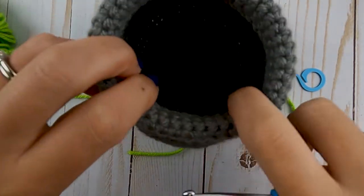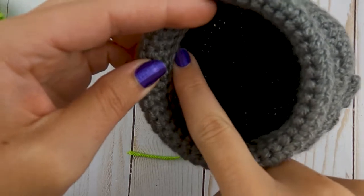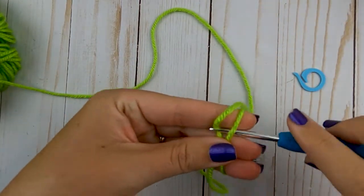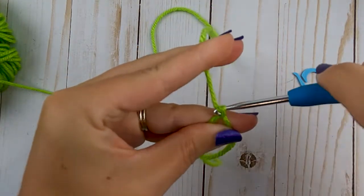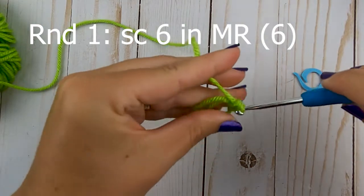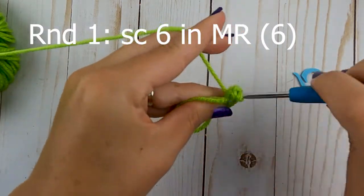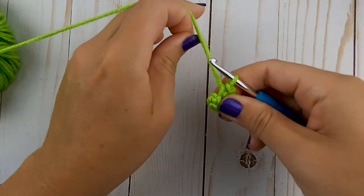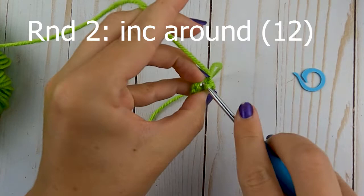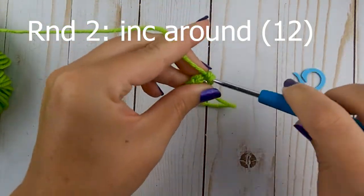Now we're going to start making the bubbles. The first part is making a base to sew them on — a circle that fits in here. We'll use the back loops from this round to sew it on. To get started, grab your green yarn, make a magic ring, and put six single crochets into that ring. Once you make your six, pull that tail to close the opening. For round two, put two single crochets in each stitch around — increasing six times — which gives you a total of 12 single crochets.